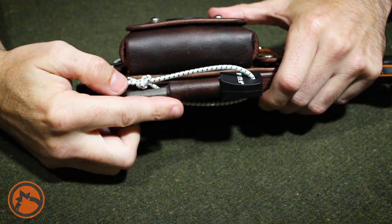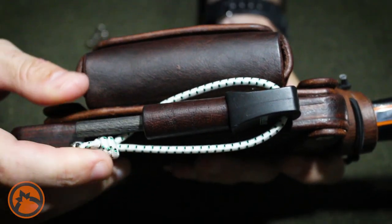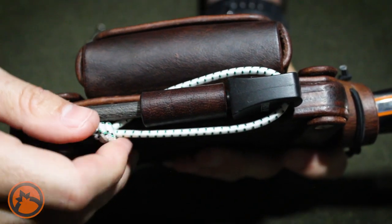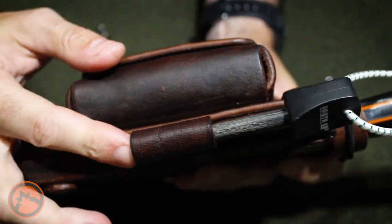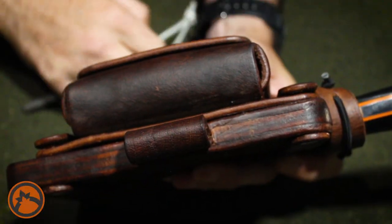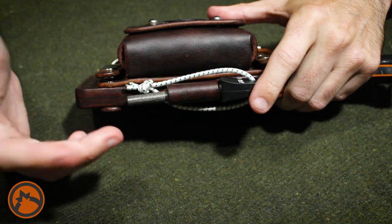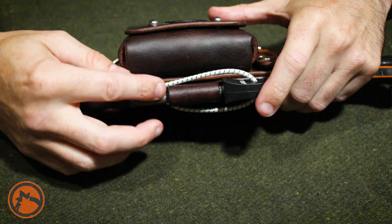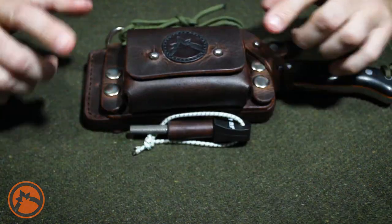Along the bottom of the sheath we have a loop for a ferro rod. The diameter of the loop should hold a ferro rod that's around three-eighths of an inch. I have a quarter-inch rod in there right now, so anywhere from there down you can fit a rod in there. I've just got it held in with a bit of bungee cord.